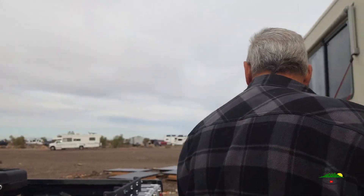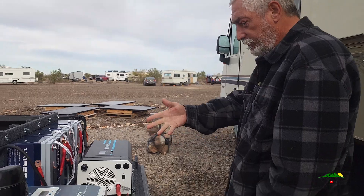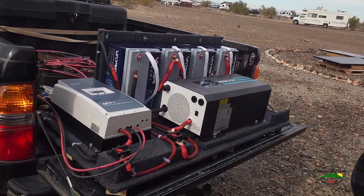Howdy folks! So y'all know that LiFePO4 lithium battery upgrade I've been talking about for the last few videos — if you don't, go check them out. But here's the system pre-installed, ready to go.